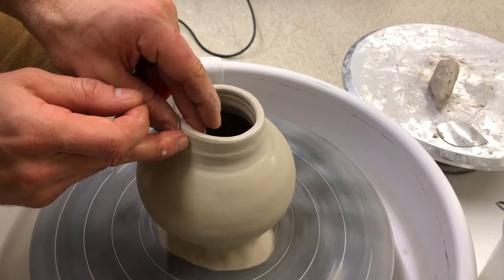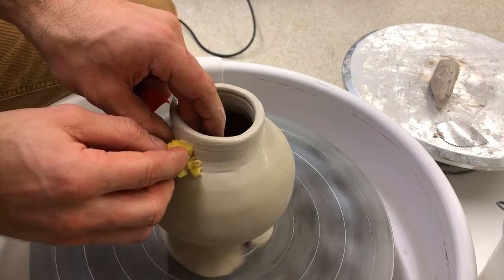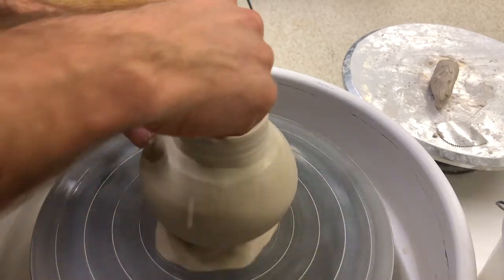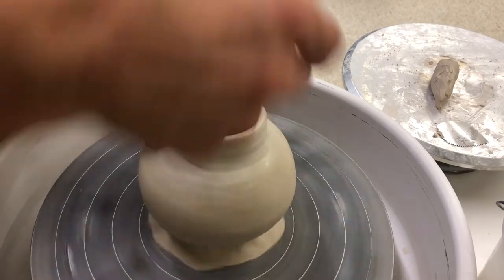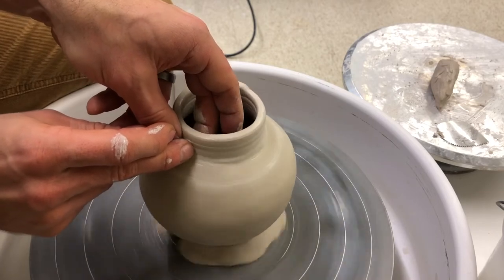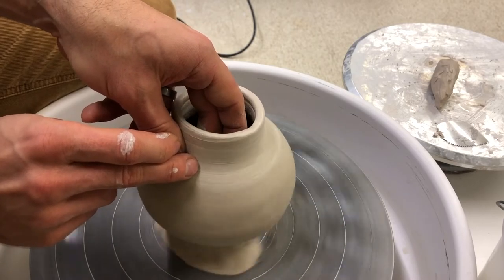By adding a bit of moisture to the clay, I'm compressing the clay between my fingers — pinching the wall thickness and pressing it down. That strengthens the clay before I do any shaping. I'm also taking this opportunity to soften the transition at the neck. When I added clay coils, the corner was a little too sharp and the clay was a little too dry, so I'm making sure this joint doesn't crack by compressing and blending the wet clay and dry clay together.